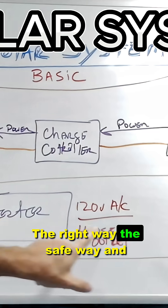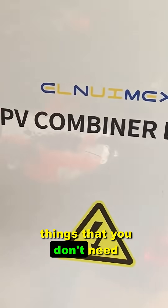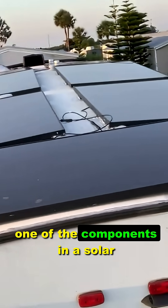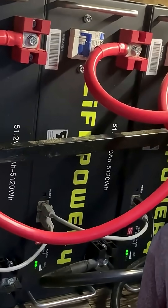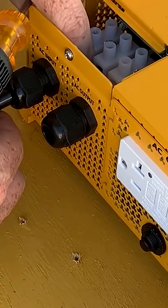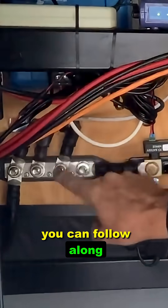The right way, the safe way, and without wasting a whole bunch of money the first time around buying things that you don't need. Learn from my experience. Each week, the curriculum focuses on one of the components in a solar system — either that be panels, batteries, inverters, wiring, real builds, real life situations, real designs with all the details, with diagrams, and videos so that you can follow along.